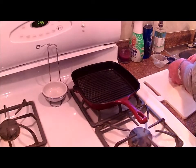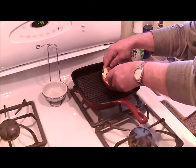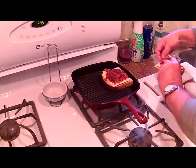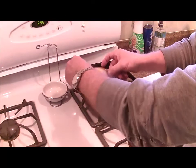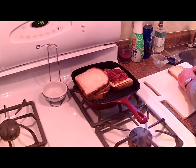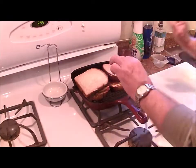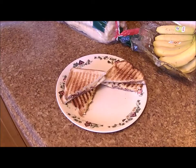We've got our grill pan here and we're going to put our sandwiches on. We'll come back when we're ready to flip. And through some quick shovel head editing to cut the length of the video down — or as some people call it, forgetting to turn the camera on.